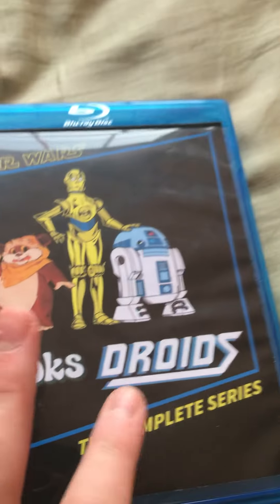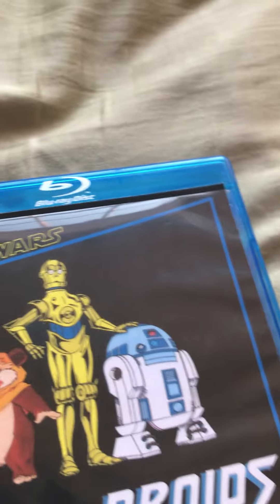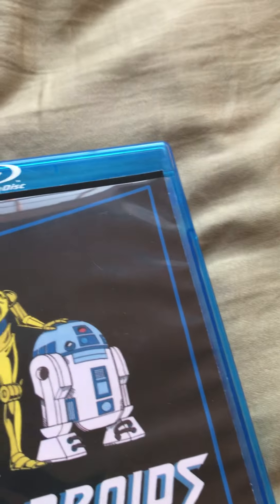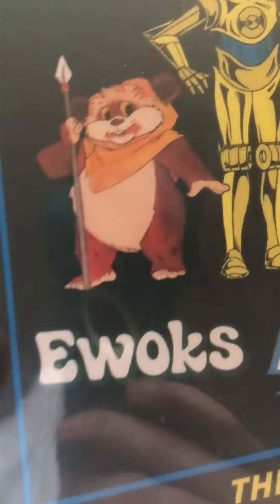Welcome to the E-Review Show. In this episode, I look at the show Star Wars Ewoks and Star Wars Droids. The show aired in the 80s, and it's a cartoon show. The Ewoks lasted two seasons, and Droids lasted half of its first season. Here we have the Star Wars logo and the Ewoks logo.